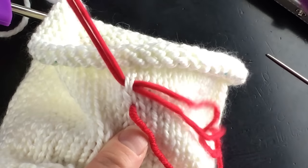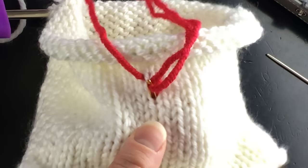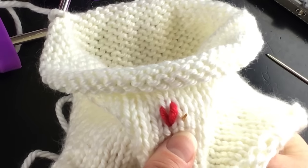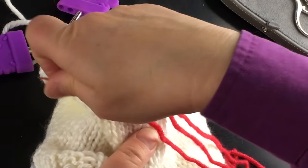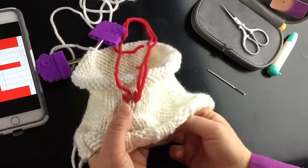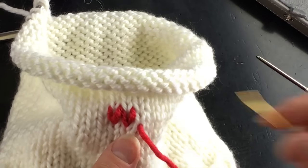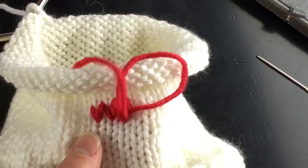In the duplicate stitch, I am following this V shape — you see my knit stitch right here. I'm going to put this behind, pull it through, and don't pull tightly because you're trying to cover that whole knit stitch. Now I'm going down — it's like you're doing a stitch and a half. It's an embroidery stitch. Now I've covered that one stitch and I'm going to go to the stitch next to it.